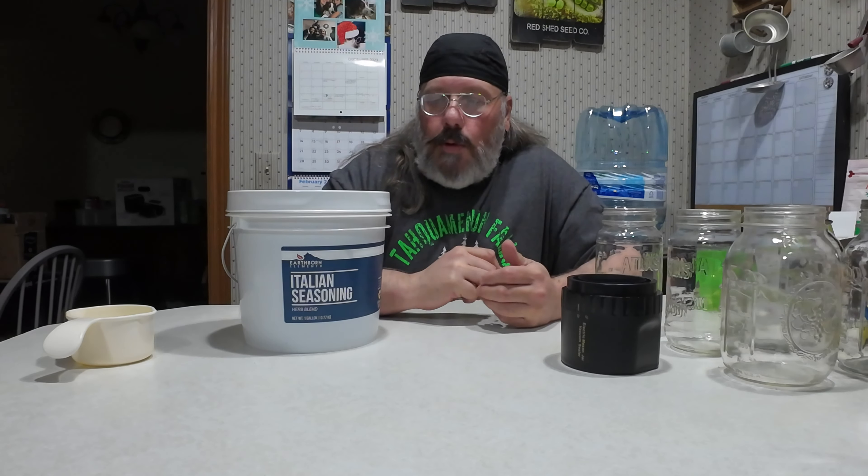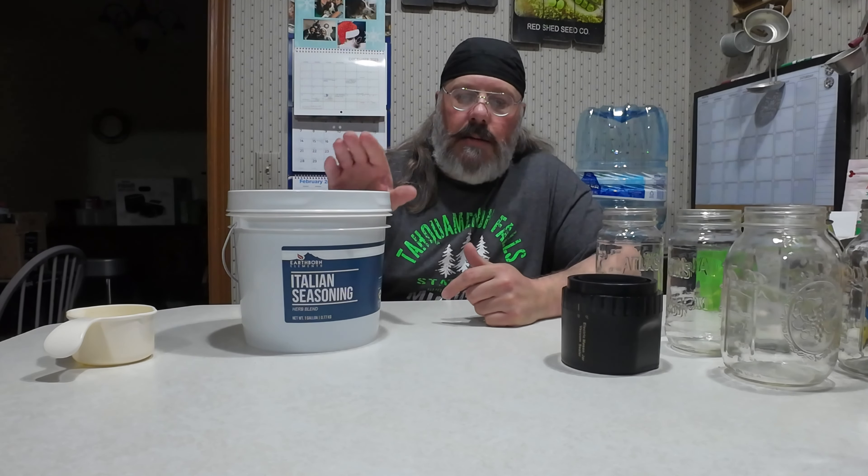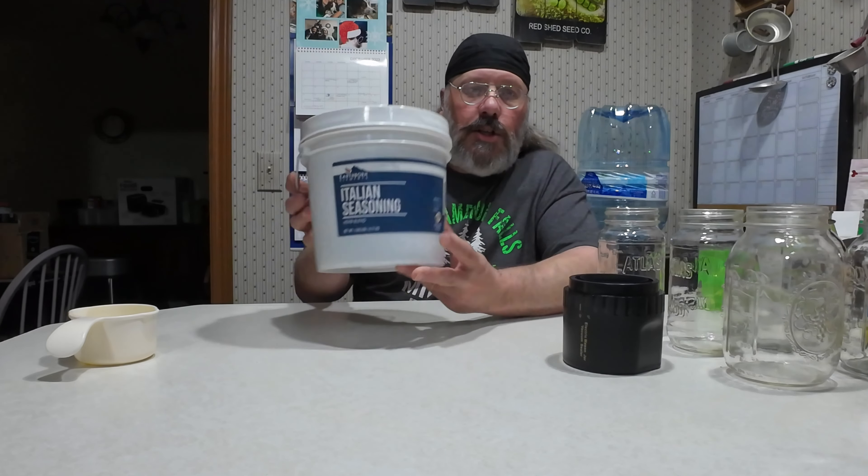So this is a one-gallon bucket of Italian seasoning. We use quite a bit of Italian seasoning here — I go through it with my pizza sauce, on top of pizza, spaghetti sauce. I was buying it in bags, but this one was a better deal so I went ahead and bought it. You could store it just like this in the tub because it's airtight. I'm going to get some more and I'll probably do videos on those too so you can see the cost breakdown.